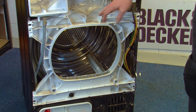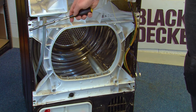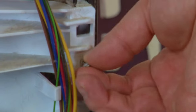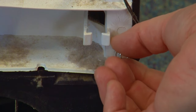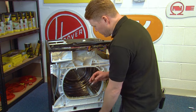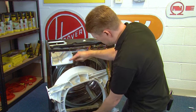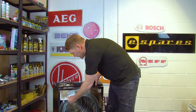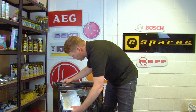Then we need to remove the front ring assembly by using your 7mm socket and undoing these four screws, one at each corner. To remove the front ring assembly once the screws are removed, lift up and then pull out from the bottom. Then you can remove the water container housing — pull it towards you, making sure you don't trap any of the pipes.